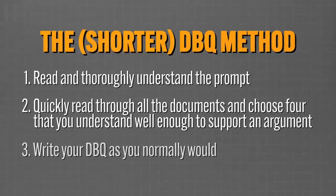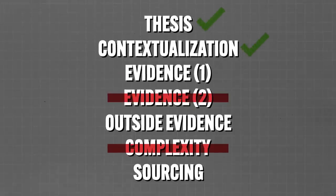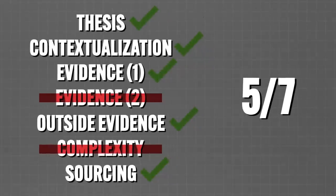Third, write your DBQ as you normally would. And even with only four documents, you can still earn the contextualization point, the thesis point, one point for evidence, one point for evidence beyond the documents, and one point for correctly sourcing three of those documents — for a grand total of five points.